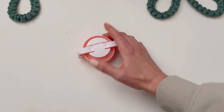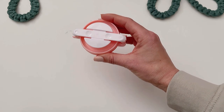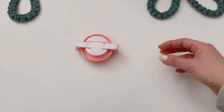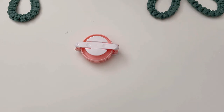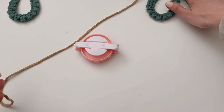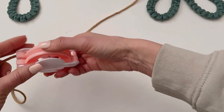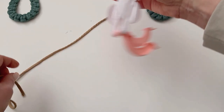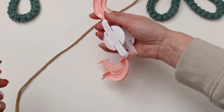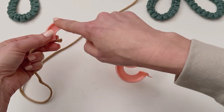Now we're going to make the pom-pom for the center out of macrame cord. I'm using a three-inch pom-pom maker — I got it from Amazon or Michael's craft store. You don't need one of these; there are literally thousands of ways and YouTube videos showing how to make pom-poms. You can use cardboard, forks, or buy a pre-made pom-pom for the middle, or put something else in the center, or nothing at all. I'm taking more of the four-millimeter cord and wrapping it all the way around.